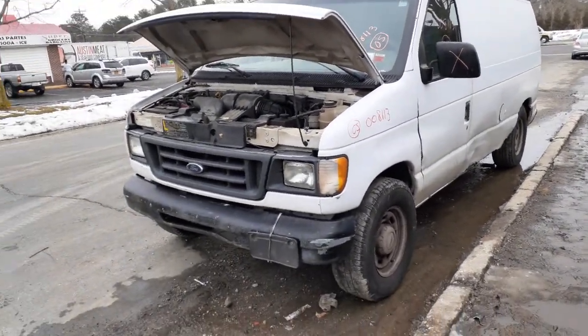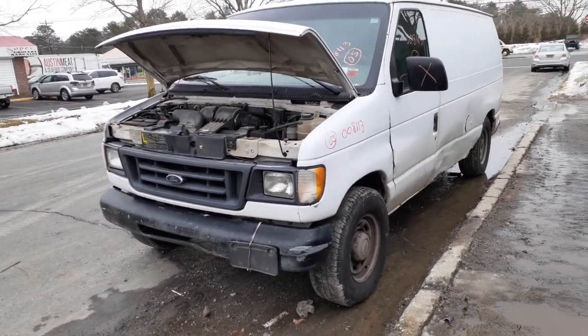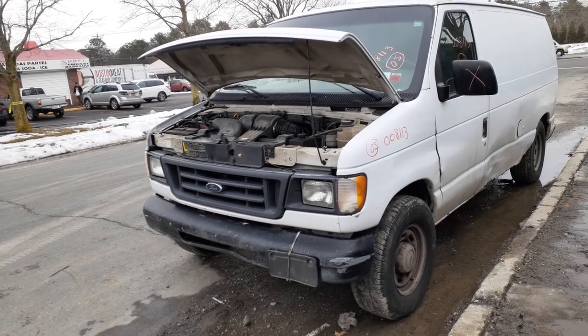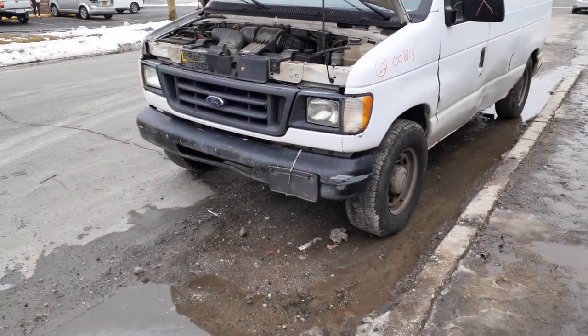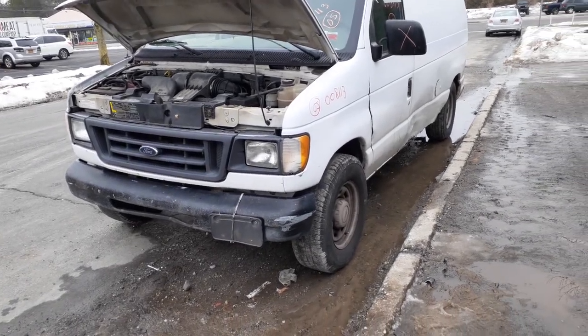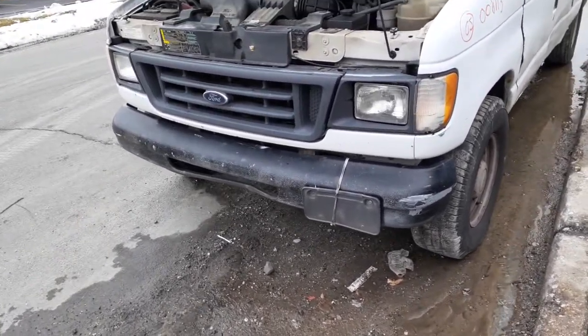Again, 2005 Ford van with a 4.6 automatic, 138-inch wheelbase. Stock number is 8113. Basically a white truck. Give us a call if we can help you with anything — even a good running motor in this thing.